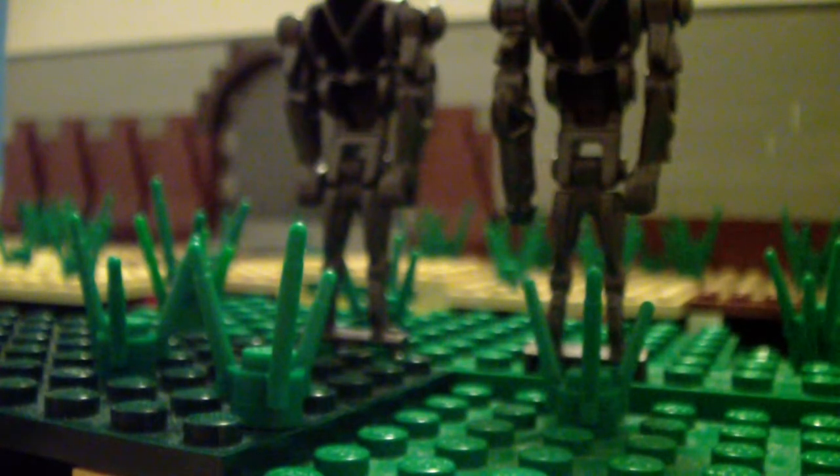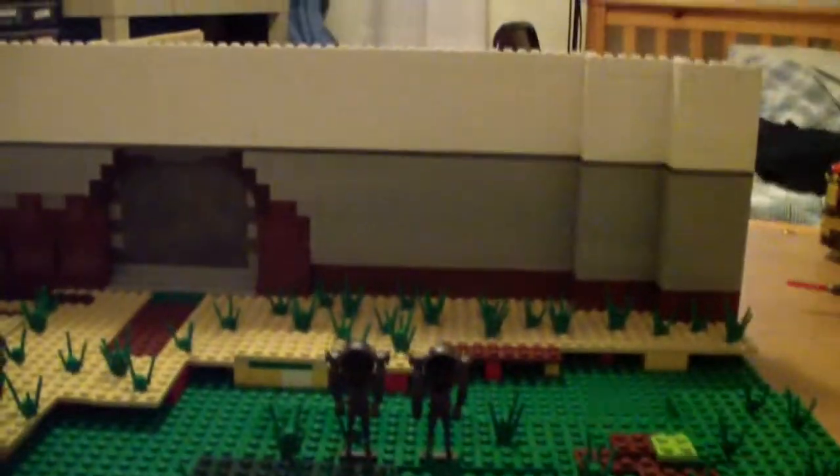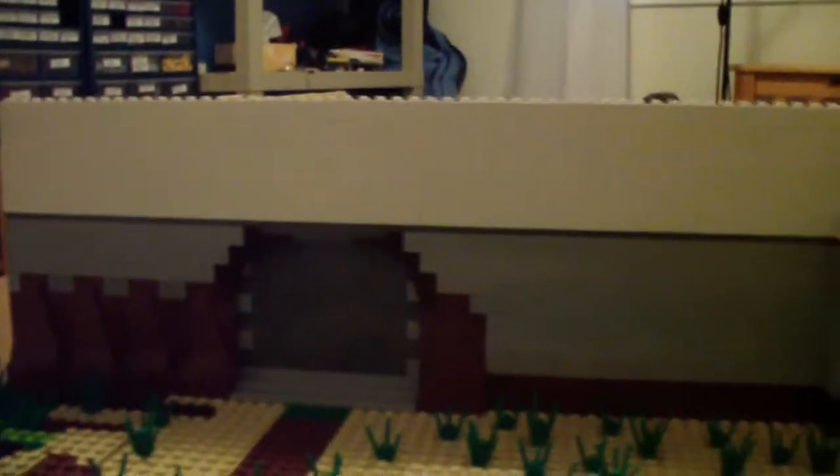I've got some people helping me with it, just fetching pieces from my shelves so I can keep working. Here's the front of it — it's not done yet, but this is just an update. You can see it looks okay from the front.